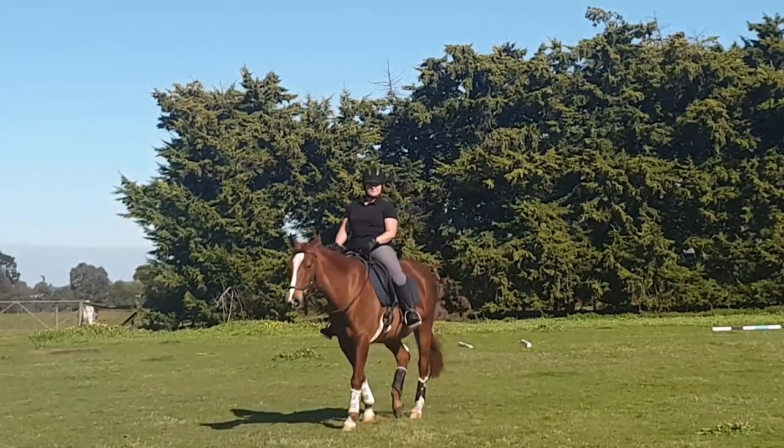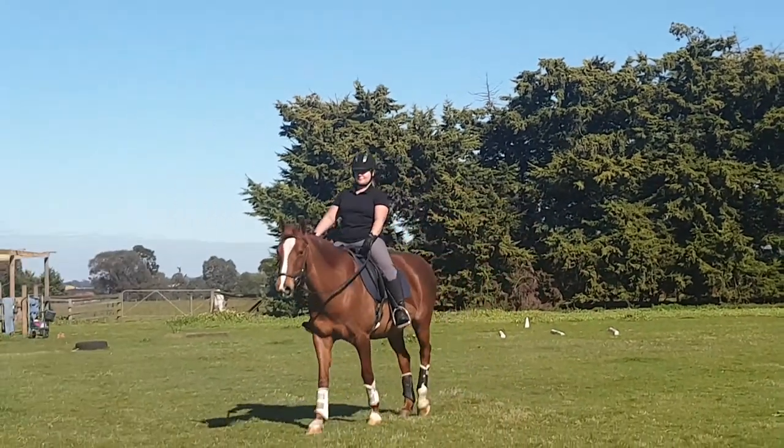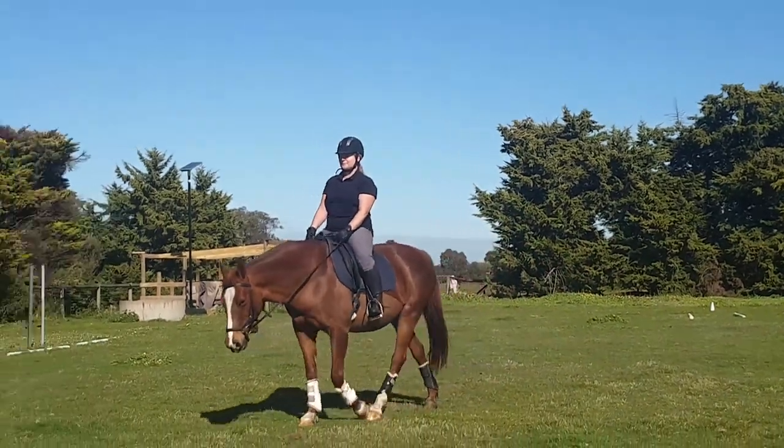Hi everybody, welcome to my channel. It's all about dressage and horses. Today we're doing a video on how to get your horse more forward.